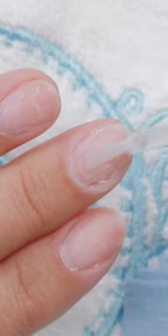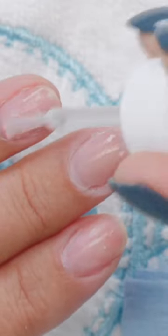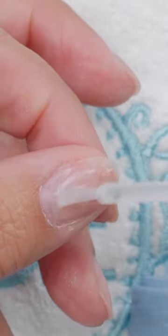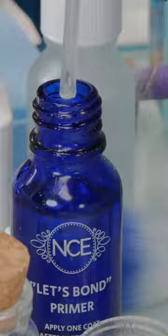Always start with the prep — it's easy to get confused, I'll be honest with you, between prep and primer. You have to have prep; if you forgot it, it wouldn't be that big of a deal. But I actually put on the bottle which one you use first, so it's very, very clear. Okay, let's get the bonder on there.